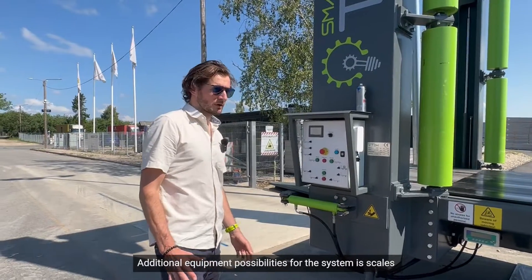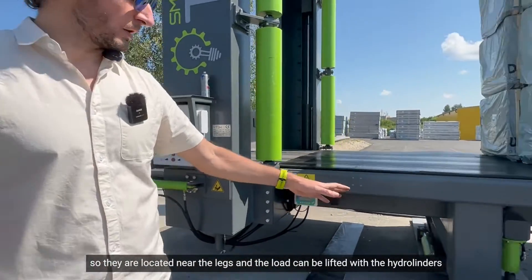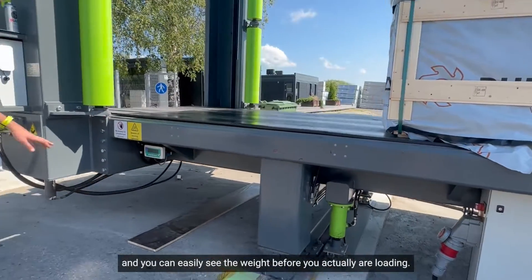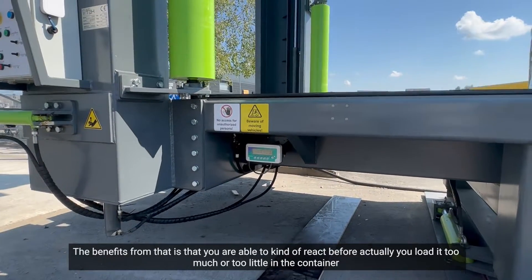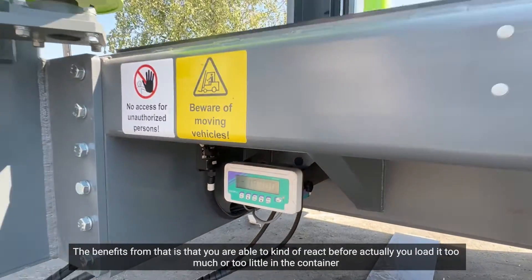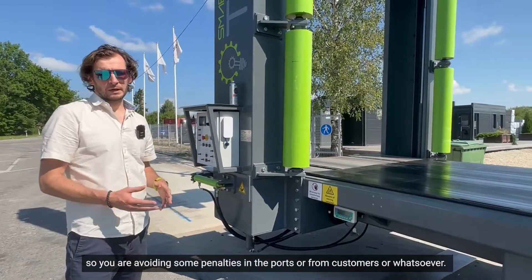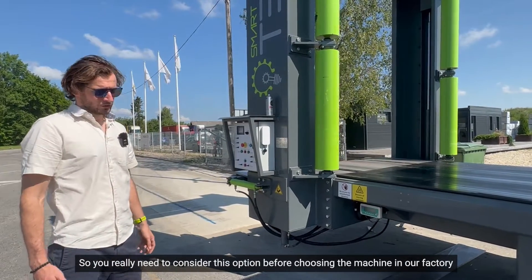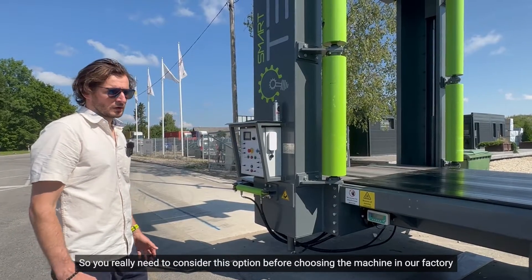An additional equipment possibility for the system is scales, located near the legs. The load can be lifted with the hydro cylinders and you can easily see the weight before you are actually loading. The benefit is that you are able to react before you load too much or too little in the container, avoiding penalties at ports or from customers. So you really need to consider this option before choosing the machine.